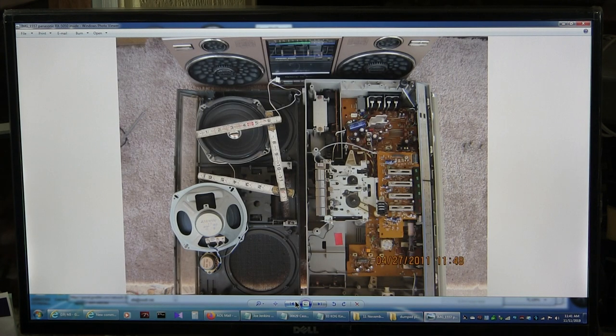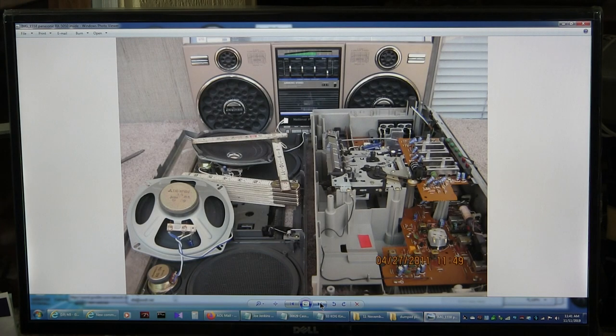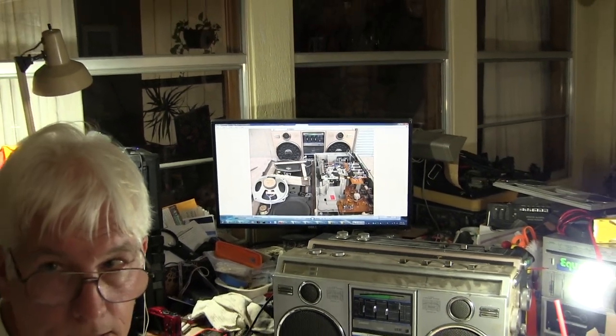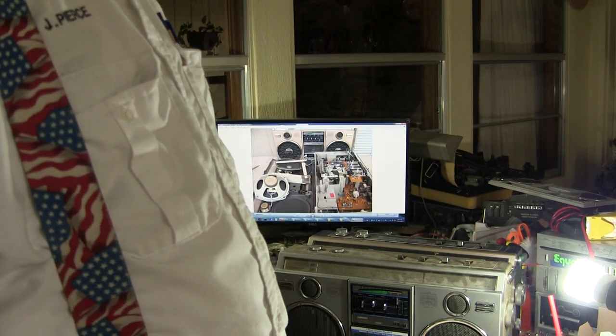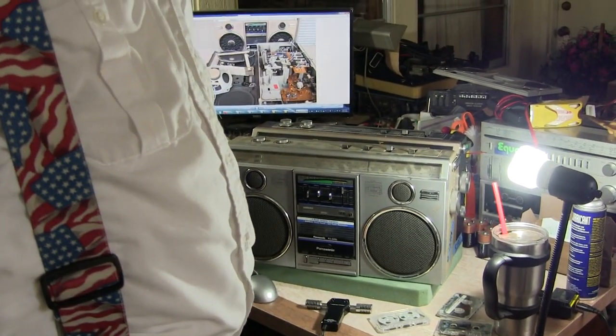I've never taken apart or opened the Panasonic 50-50F. I've only opened the Panasonic 50-50. Now I want to describe the 50-50 versus the 50-50F.